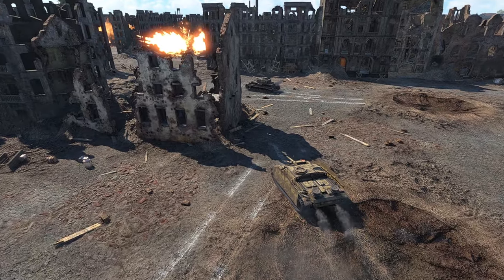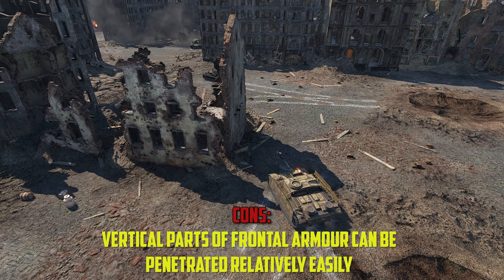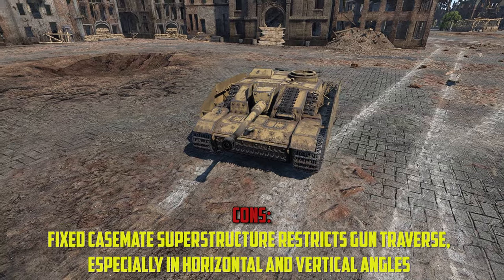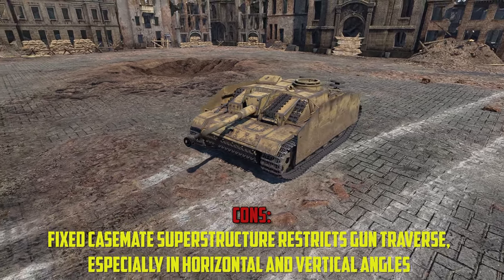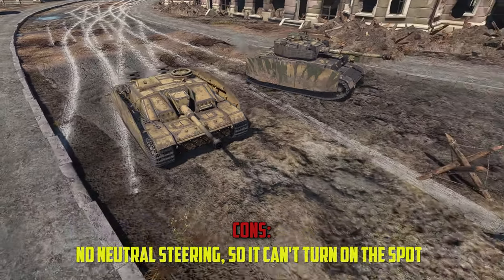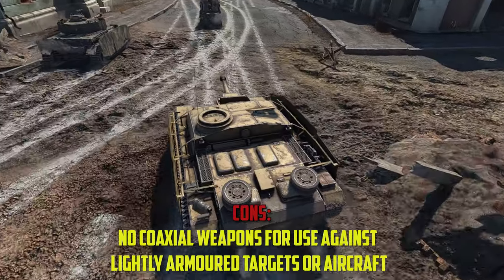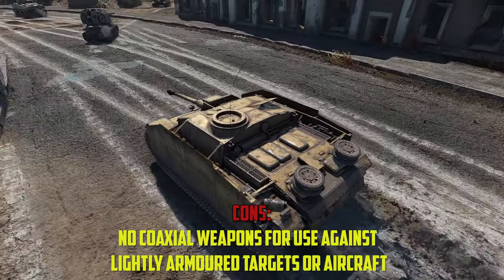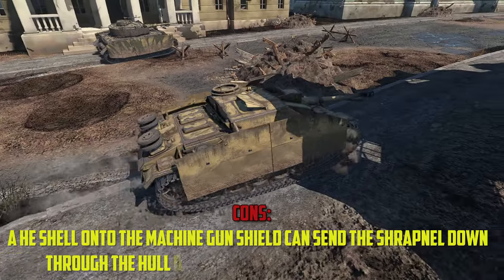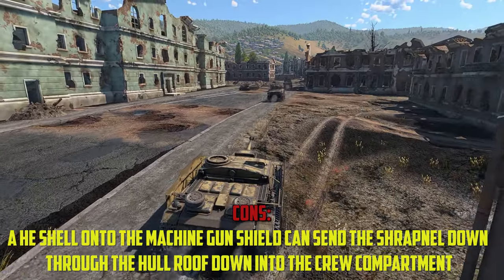Now for the cons: There are some vertical parts of the frontal armour that can be penetrated relatively easily. The fixed casemate superstructure restricts the gun traverse, especially in horizontal and vertical angles. There is no neutral steering, so it can't turn on the spot. It doesn't have any coaxial weapons, which limits use against lightly armoured targets or aircraft. And lastly, an HE shell onto the machine gun shield can send shrapnel down through the whole roof and into the crew compartment.